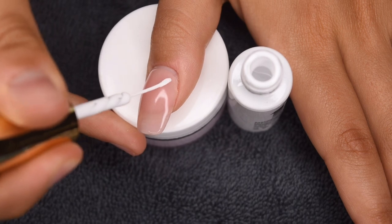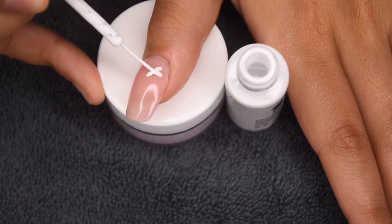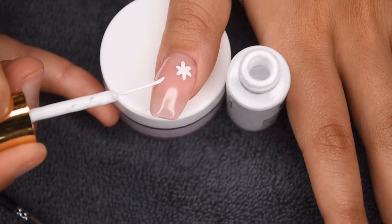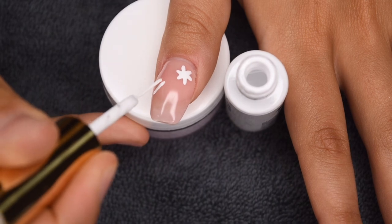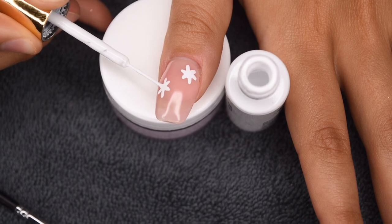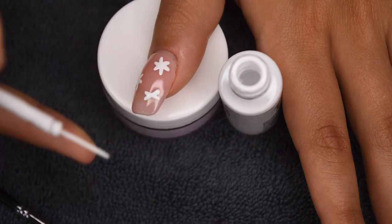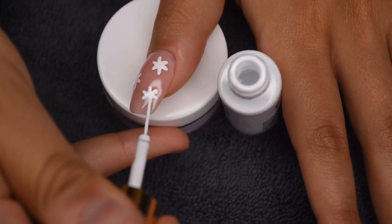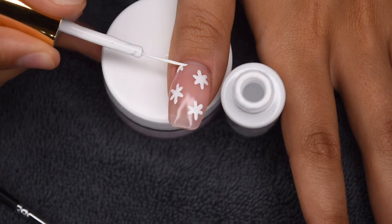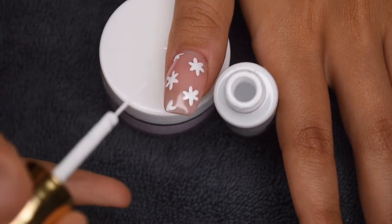Moving on to the final nail, which is the thumb — I'm going to paint on some really dainty white flowers. These flowers are just a combination of three short little lines and then a dot in the center. This is a super easy design and I almost want to do a manicure fully of these flowers because they are so cute. I did three entire flowers on the nail and then two sort of going off the edges, which I think is really important to make sure the nail design is tied together. Then I cured that white gel polish and added little pink dots in the center to tie the pink in from the pinky into the thumb.